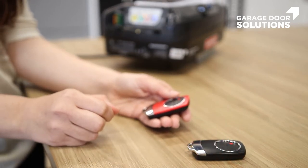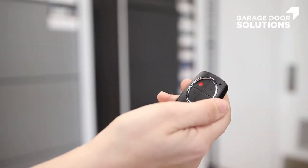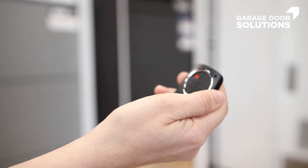Just make sure you do this within a 10 second time frame or else they won't sync. Once you've finished that, your second garage door remote should be programmed and ready to use.